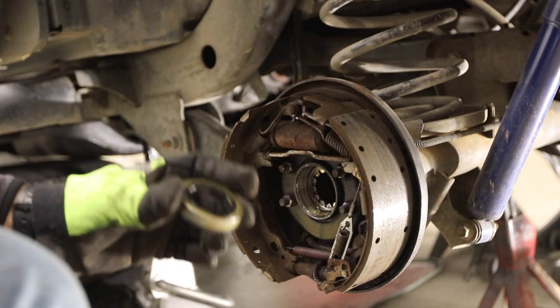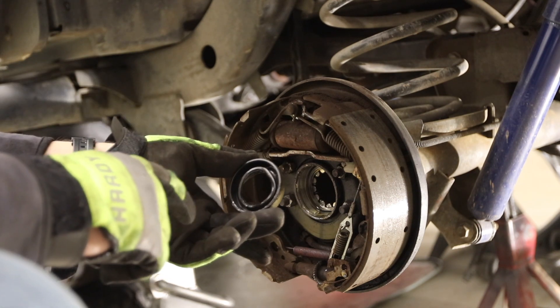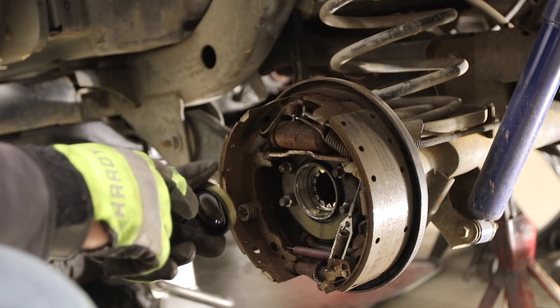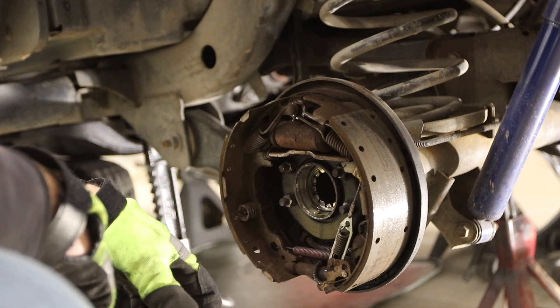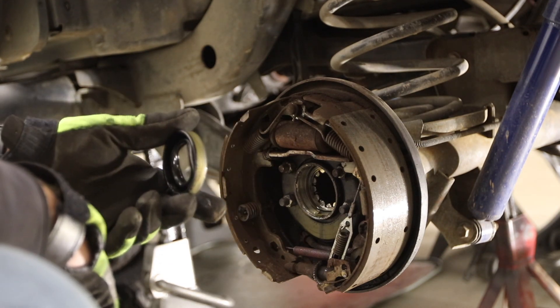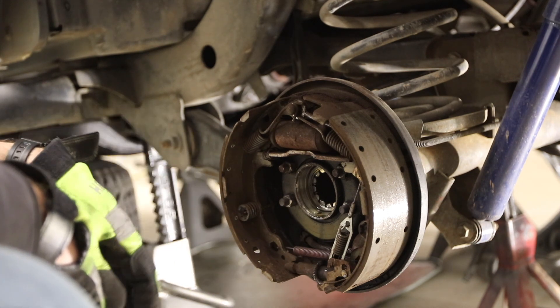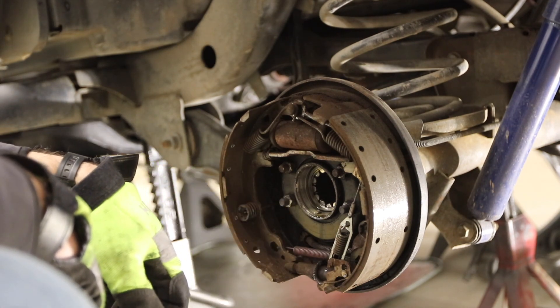One thing that's odd about this is normally the flange side — like the lip — goes towards the oil you're trying to keep out, and this was put in like this. So I'm wondering if I actually put these in backwards, which isn't entirely impossible. I'll have to look up the proper orientation for those.